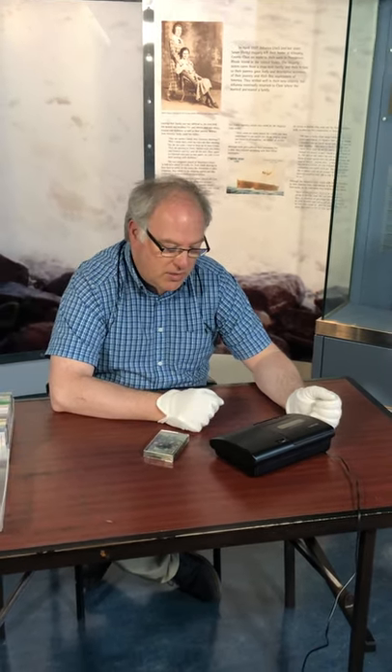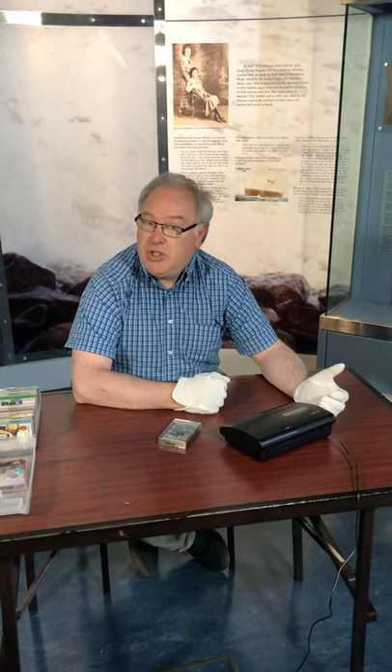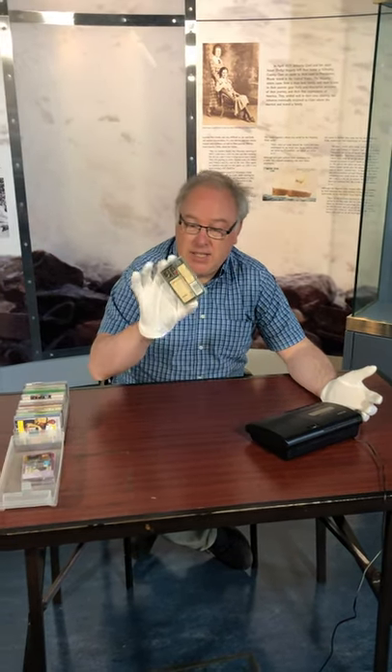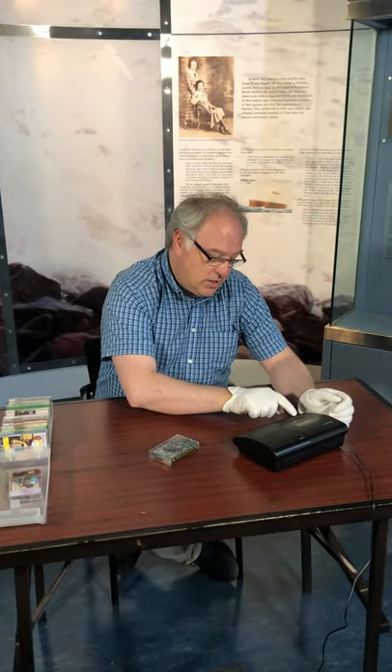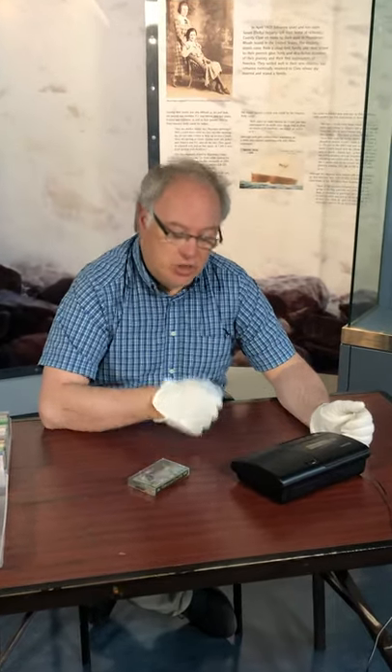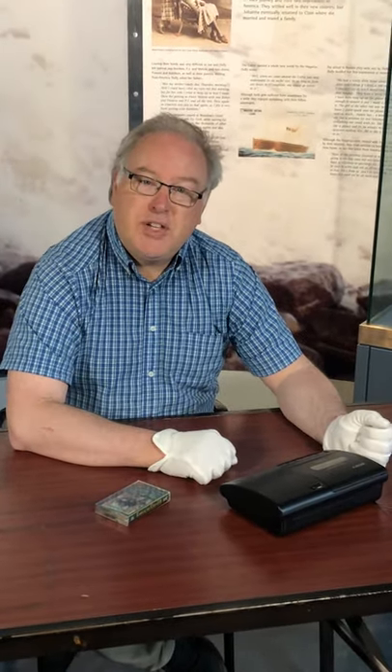Cassette tapes like this could also be used to record your own voice. You would go to the shop and buy a blank tape on a little cassette like this, put it in and press record. You could talk into a little microphone on the front and that would record your voice.